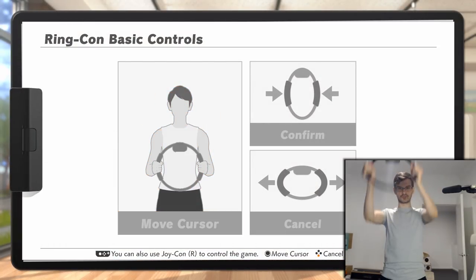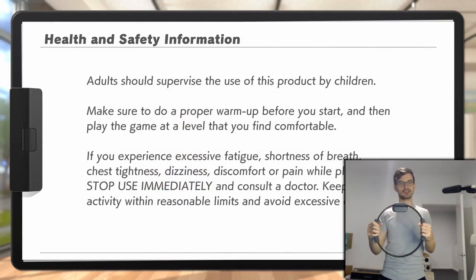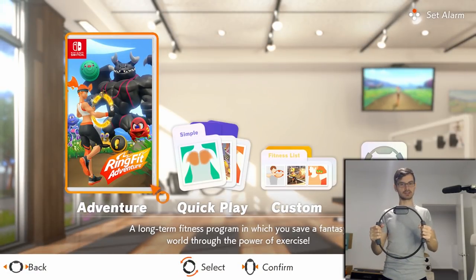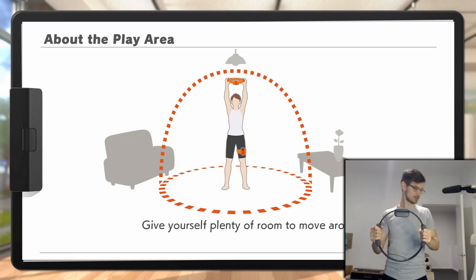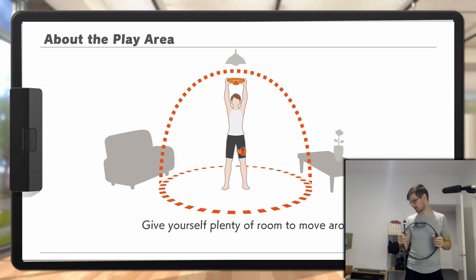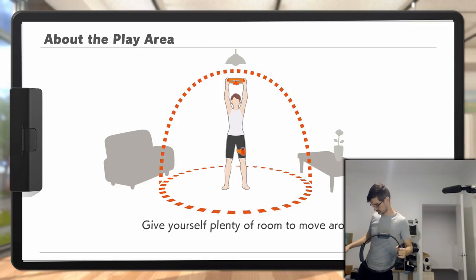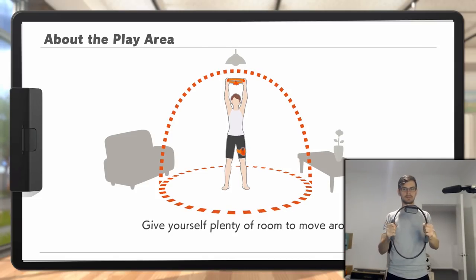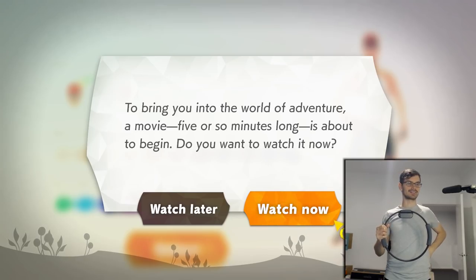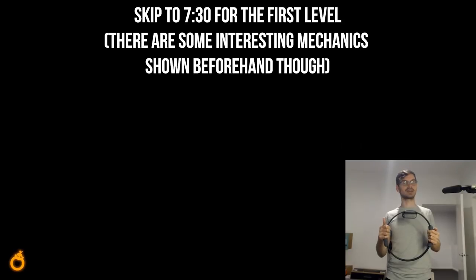You can confirm by pushing in, move the cursor by moving up, and cancel by pulling out. That's easy enough. We skipped ahead through the warm-up - I don't think that's very interesting - and through some measurements, and now we're gonna get a movie to start the story. You can skip ahead in the video if you want to see the gameplay.